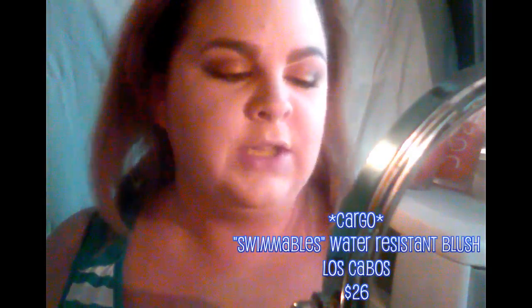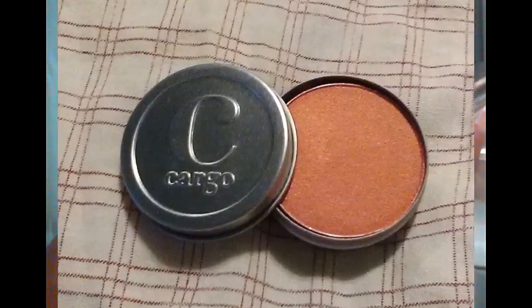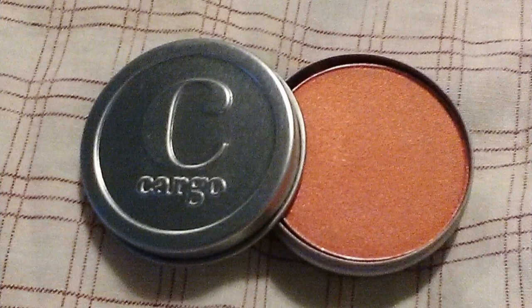Eyes are done — on to blush. I'm going to use another sample I got at Kohl's: this is the Cargo water-resistant blush in Los Cabos. It looks like a coming-up pink but it's actually more of a peach shade and it's going to go really well going into fall. My friend Jenny who works at Kohl's said this is one of her favorites. I don't hear Cargo talked about too much on YouTube. I'm going from the apples of the cheeks upward, just blending upwards.